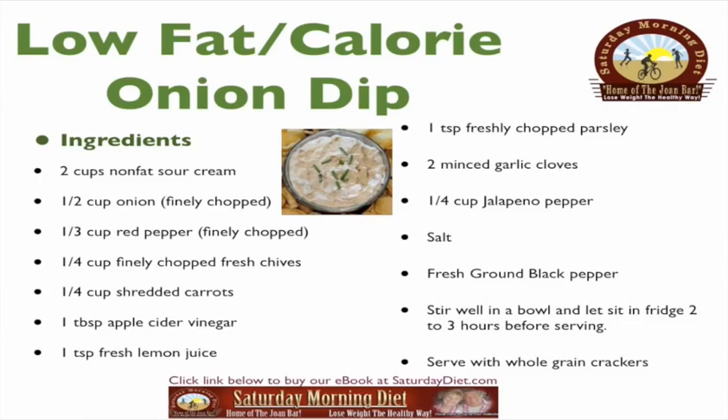Low-fat calorie onion dip: two cups non-fat sour cream, a half cup finely chopped onion, one-third cup finely chopped red pepper, a quarter cup finely chopped fresh chives, a quarter cup shredded carrots, one tablespoon apple cider vinegar, one teaspoon fresh lemon juice, one teaspoon freshly chopped parsley, two minced garlic cloves, a quarter cup jalapeno pepper, salt, and fresh ground black pepper. Stir all together in a bowl and let sit in the fridge for two to three hours before serving.